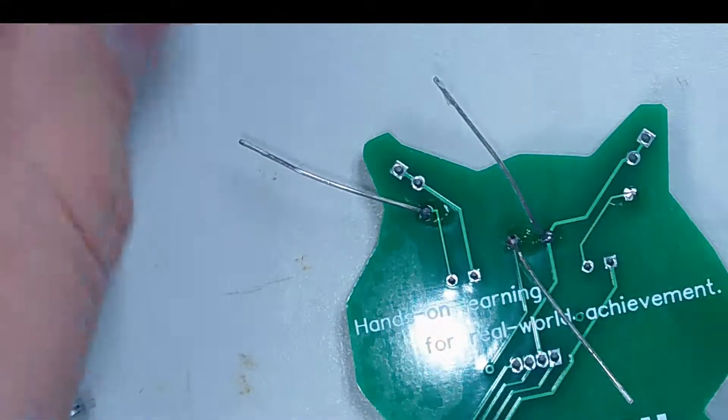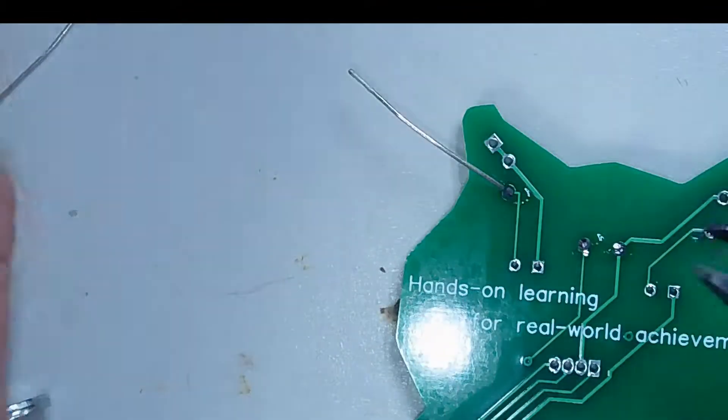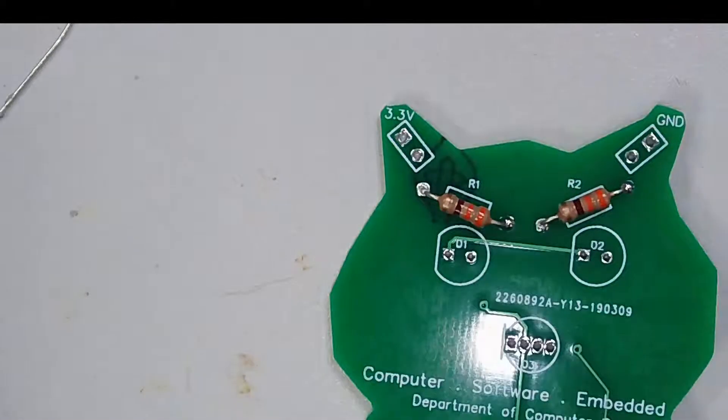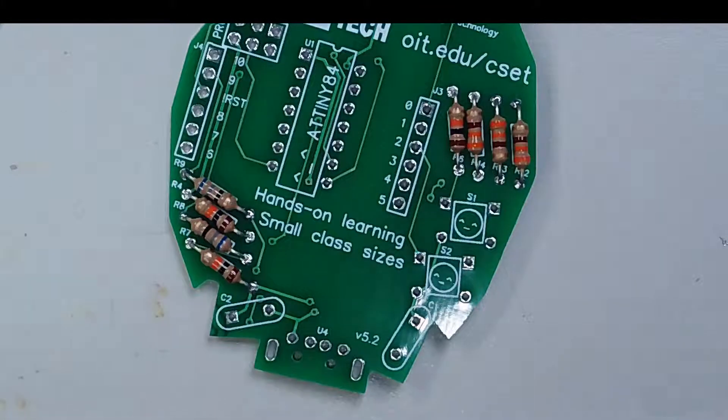When you're trimming the leads, they kind of tend to go flying, so try to grab them so they don't hit anyone. We've gotten all the through hole resistors done. The next step is probably the buttons, so let's do the buttons next.